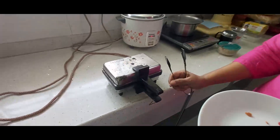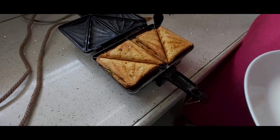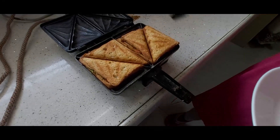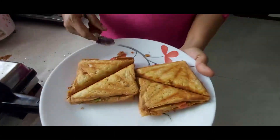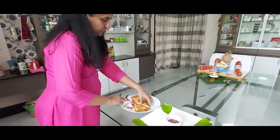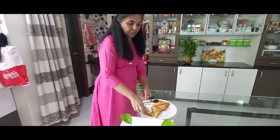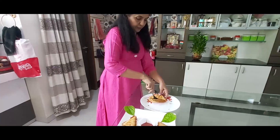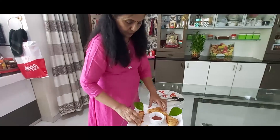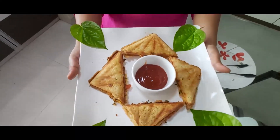Now these sandwiches are ready. I was waiting for this. These sandwiches are ready in 4-5 minutes. Now we will enjoy the sandwiches. Friends, enjoy the bread sandwiches!